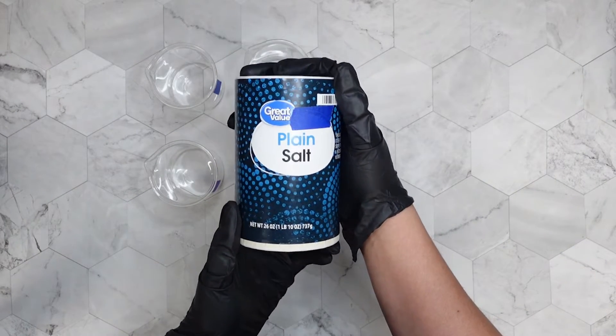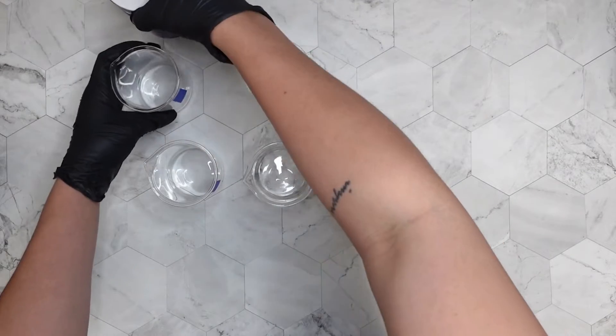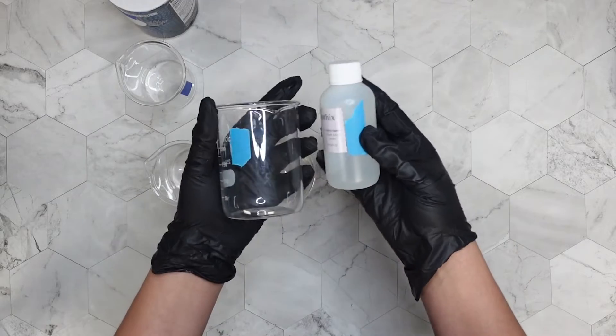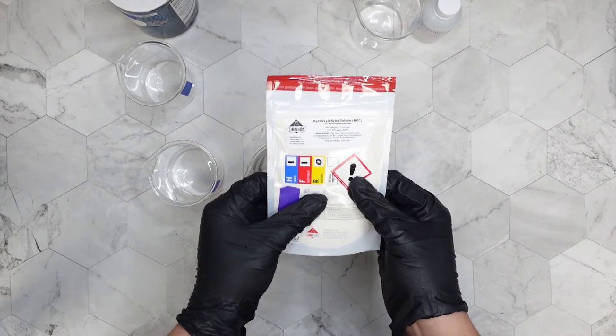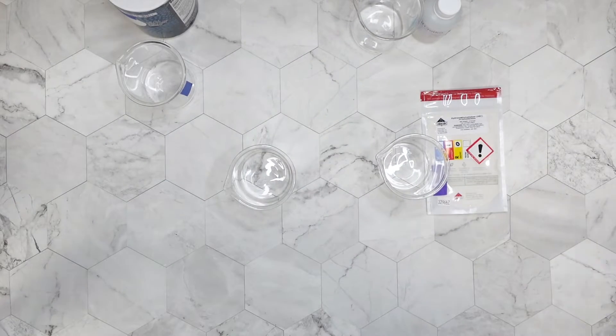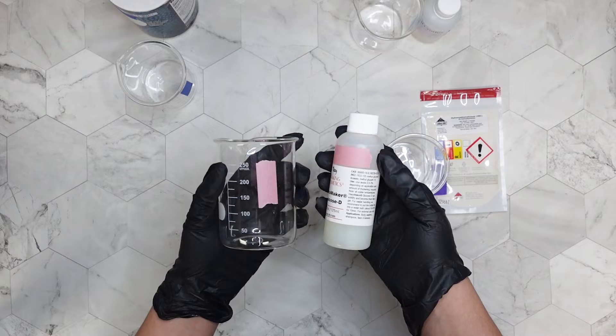The first thickener I'll be using is also the cheapest, and it is plain salt. In order to keep up with which beaker has which thickener, I have different colors of washi tape. For table salt, it is blue. The next thickener I'll be testing is Liquid Crothix from Bramble Berry, which will be light blue. Next up is Hydroxy Ethyl Cellulose or HEC from Lotion Crafter, tracked with purple tape. And the last thickener is Glucose D from Making Cosmetics — I'll be using pink tape for that one.